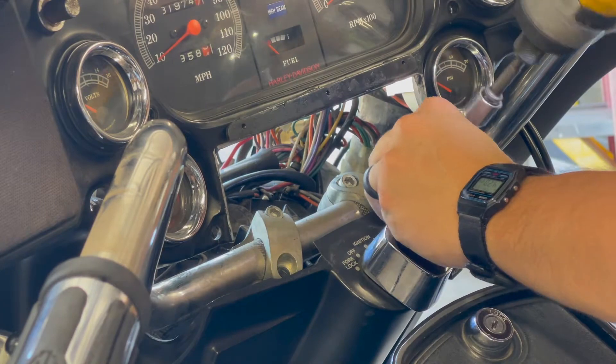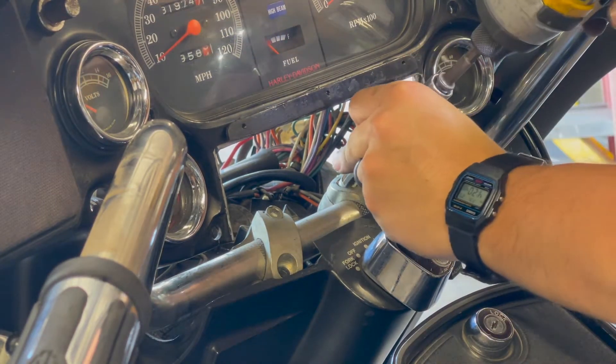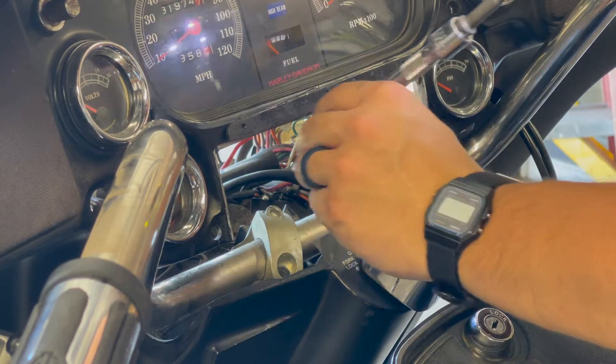Here you'll see me removing the clamps on the handlebars. Be sure to undo the bolts on the bottom first — if you don't, it will start spinning and be really hard to take off.